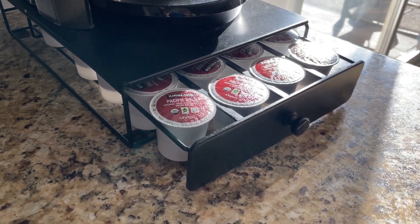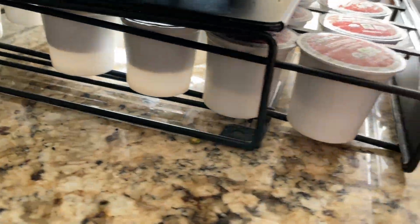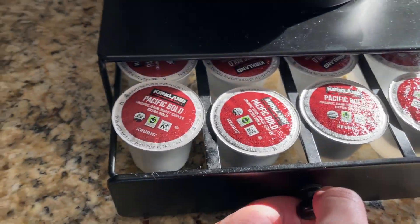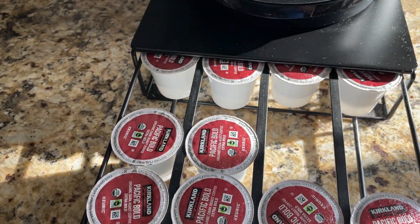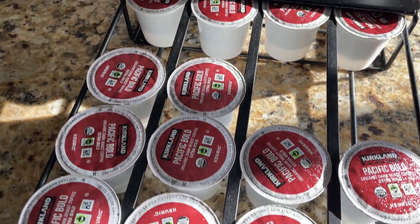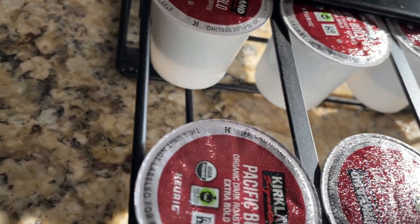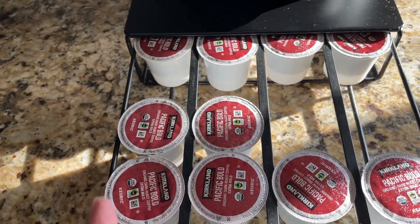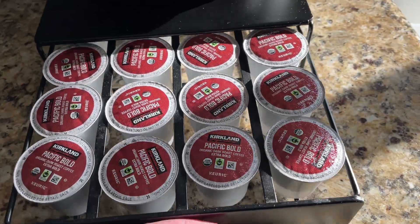Hey everybody, this is a quick review of this nifty Pod Mini coffee drawer. As you can see, we've got it pretty much stocked up with plenty more back there. You can fit about six K-Cups per row, and it's got four rows, so 24 total.